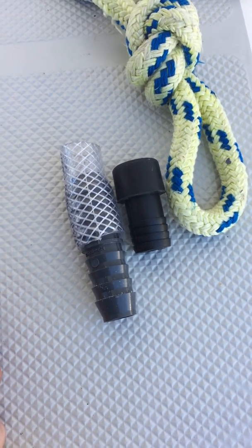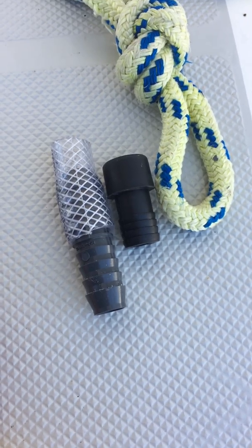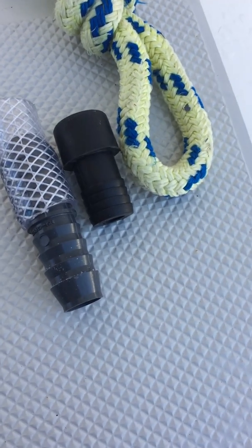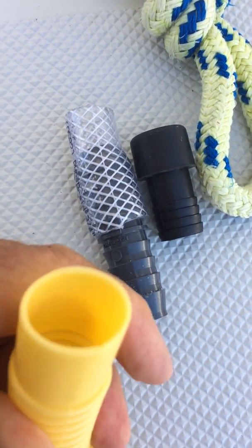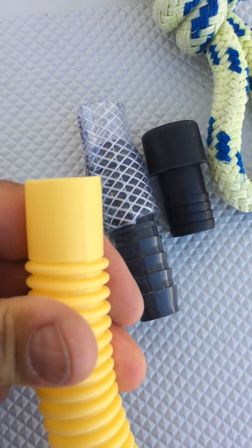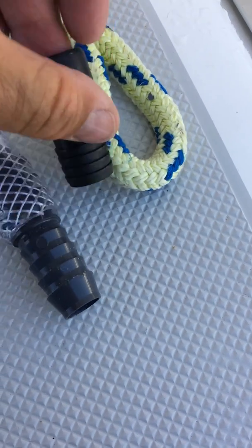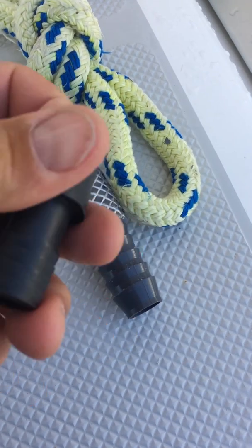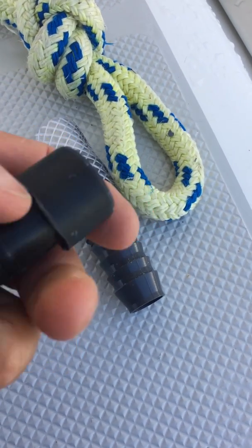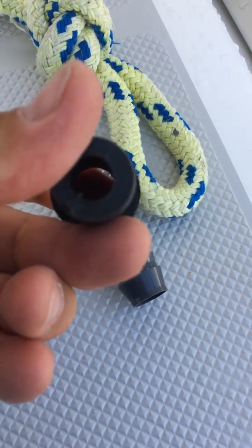This video shows an alternative to the Achilles adapter to fit a three-quarter inch Bravo type air hose foot pump. The Achilles part is a pretty nice part — it's soft and pliable — but it costs $30.